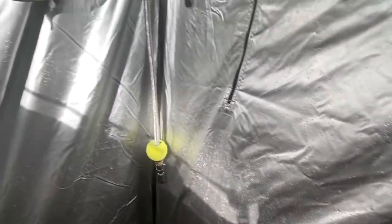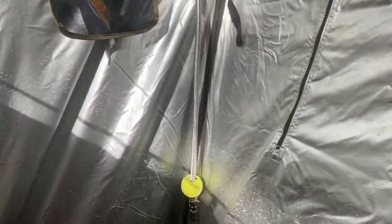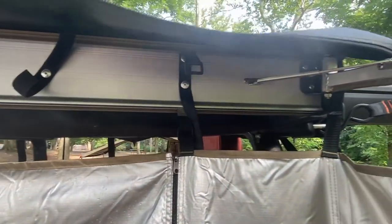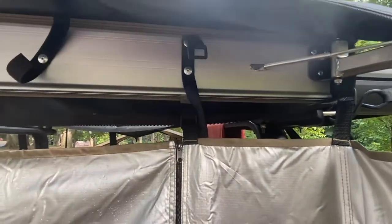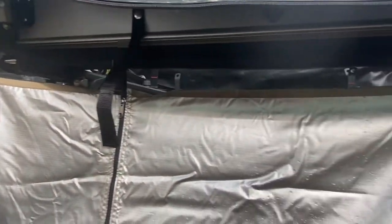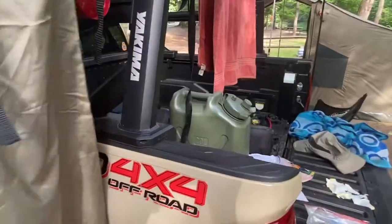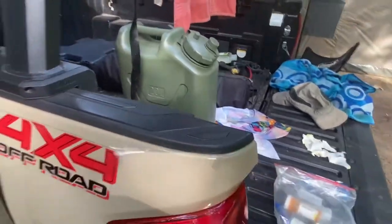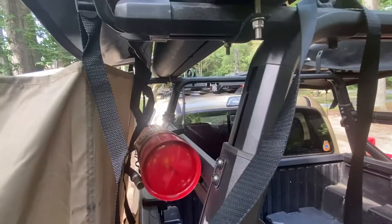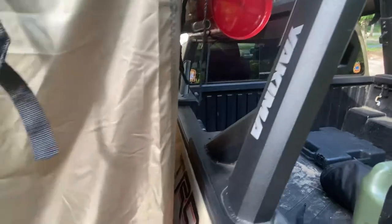I've got plenty of room inside this shower enclosure — standing inside here, it's a good dressing area. If you want to put a port-a-potty or something else in here you can do that too. You can see how it folds up into the pack, which is mounted to the side of the Yakima road shower using some fabricated brackets. It sits in there next to my fire extinguisher and everything else on the rack.